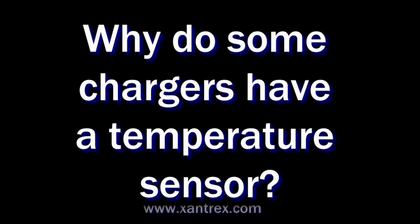So why do some chargers have a temperature sensor? Because batteries tend to take current easier when they're warmer, and have a harder time taking current when they're colder. The battery temperature sensor takes that into account and slightly raises or lowers the charge voltage to overcome the resistance.